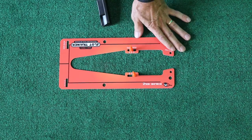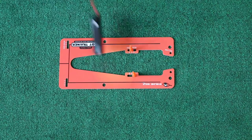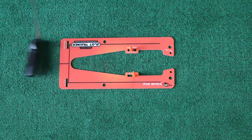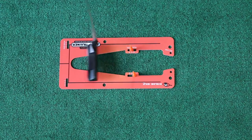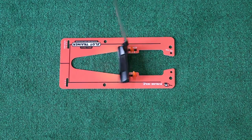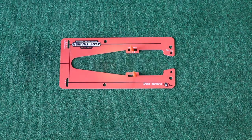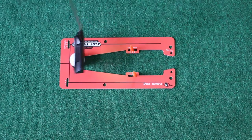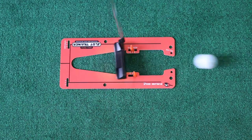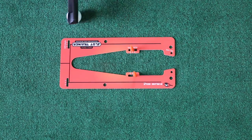The way I use the release gate is I'll simply set it up for my particular release pattern and make a stroke that's slow. I want to feel where that putter needs to be through the release. Once I finally get that feel, I might go ahead and hit a ball — but I want to do it slow enough that I can actually feel how that putter releases.